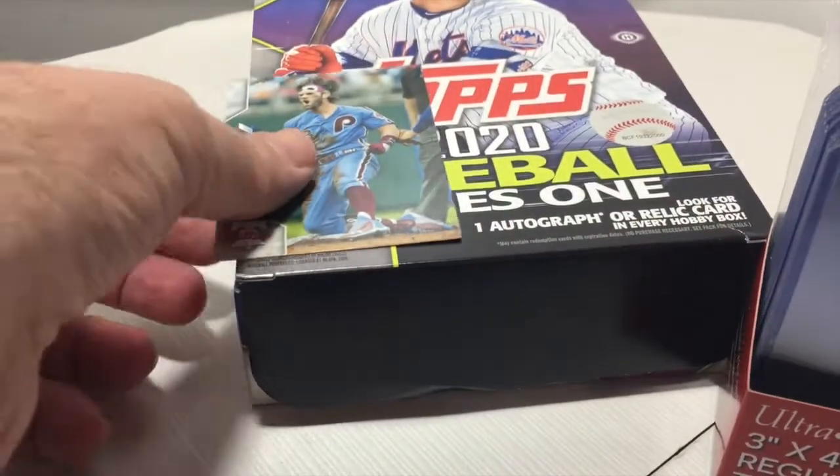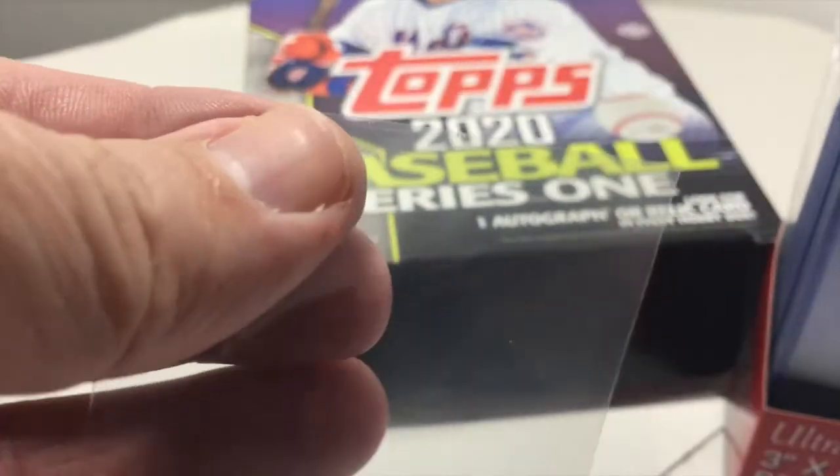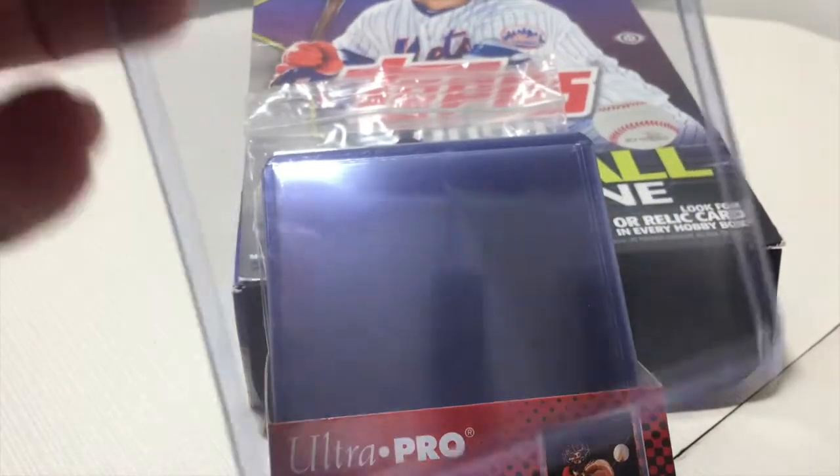If you get a card that's valuable to you — whether it's an auto, a favorite player, or a short print, whatever the case — you'll want to give it an extra layer of protection that an ordinary penny sleeve won't provide. Top loaders provide that protection, but you still need that penny sleeve.